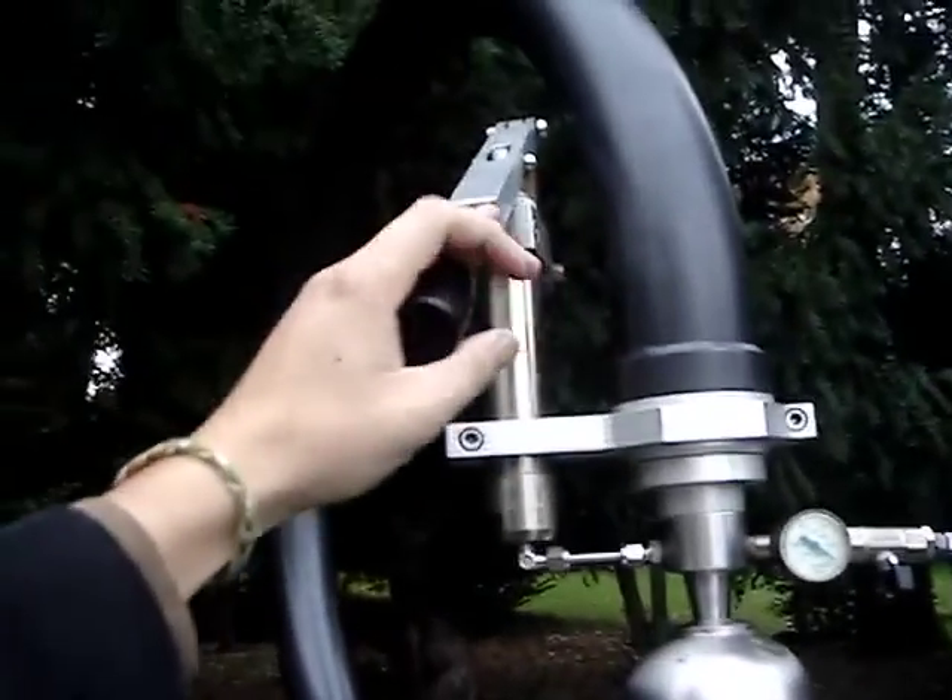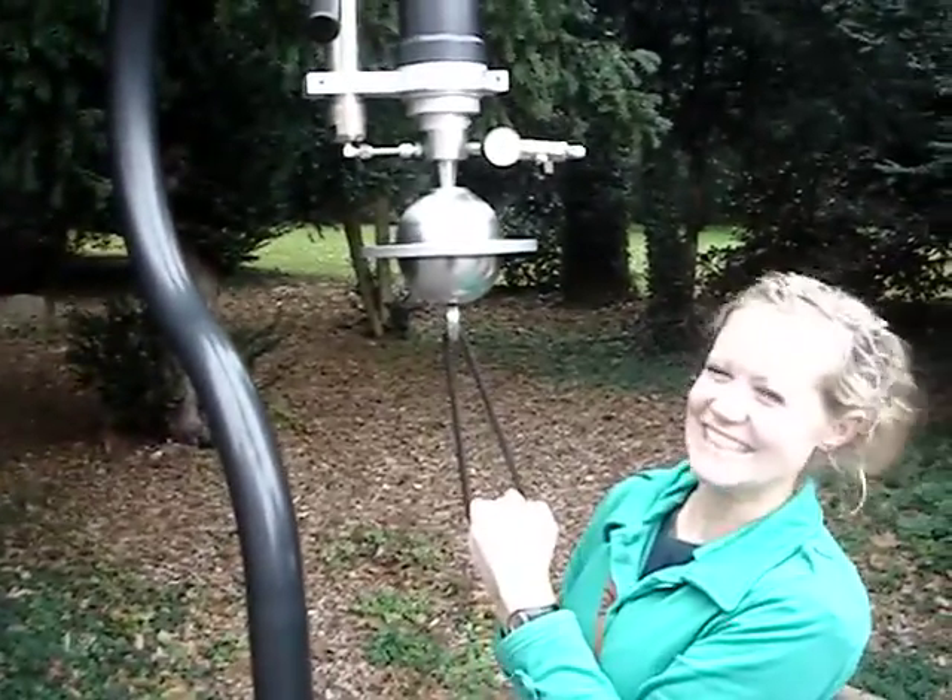All right, you got them? Yeah. It's already stuck. It's stuck? Yeah. All right, hang down. Pull it down. Damn!